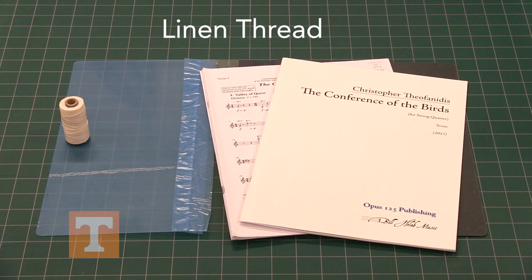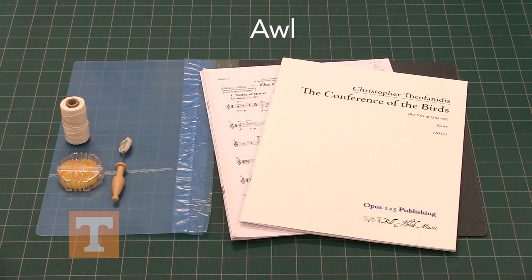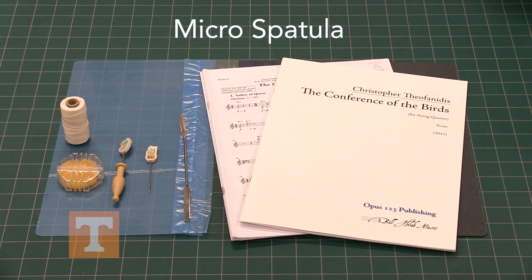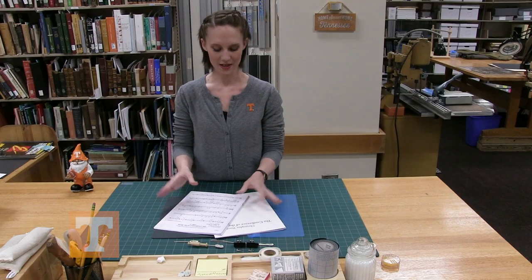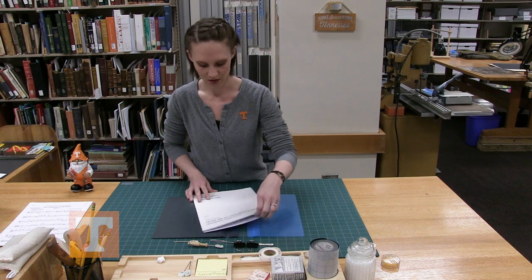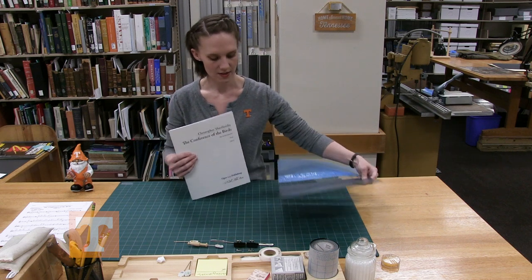Materials needed: parts, linen thread, beeswax, awl, sewing needle, micro spatula, and binder clips. Now that I have all my materials set out, I'm going to go ahead and start the process, beginning with the actual music score.